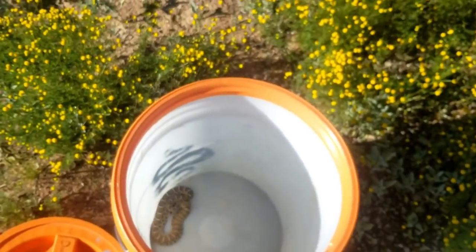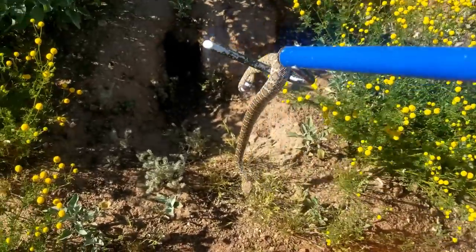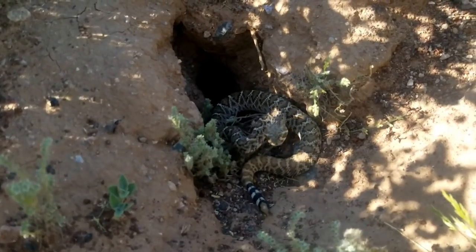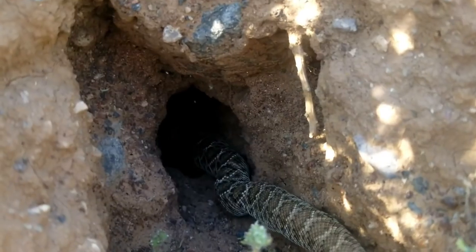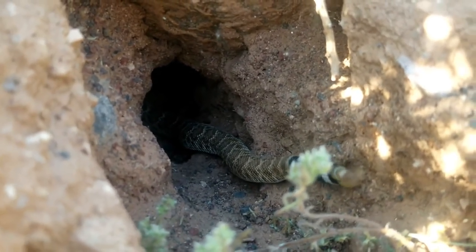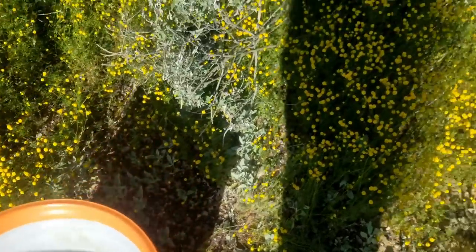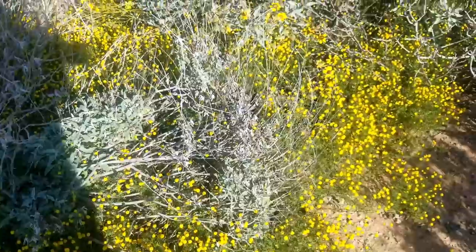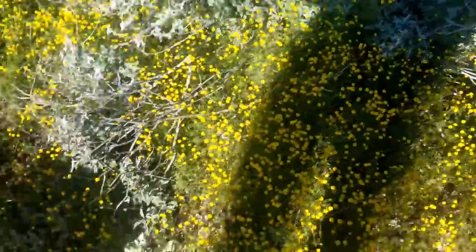Two more western diamondback rattlesnakes — just like that. That's hilarious! We're gonna release this little snake and leave those two lovebirds to do their thing. Come on buddy — look at that little hole behind you. Mr. Grumpy Pants, ready? He's gonna find out that's a hole — and there he goes! He's going down the burrow. I'm gonna try to get some video of these two courting because that's really cool. The male is trying to seduce the female — that is so cool, just chilling right here where I'm releasing this snake.